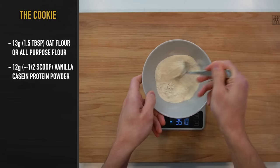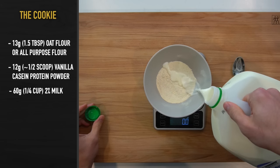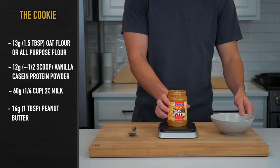This will help to ensure that you don't get any big clumps of protein when you mix the dough together. Next, add in 60 grams or one fourth of a cup of milk — I used 2%, but any kind will do. Lastly, you're going to add in 1 tablespoon or 16 grams of peanut butter.